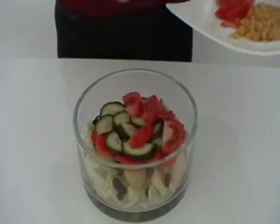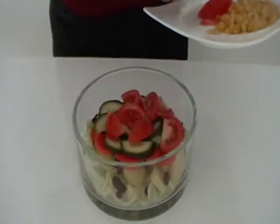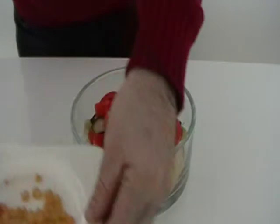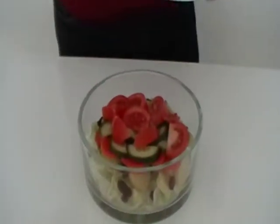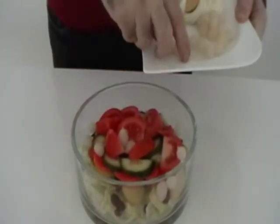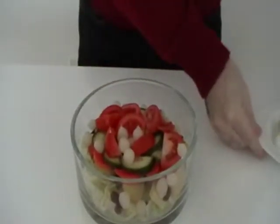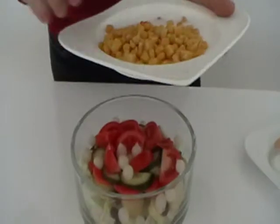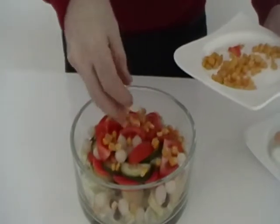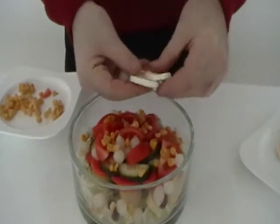You clean and wash all the vegetables and cut in small slices, and cook the potatoes in boiled water. Then add onion, corn for the decoration, and then you put the egg slice on the top.